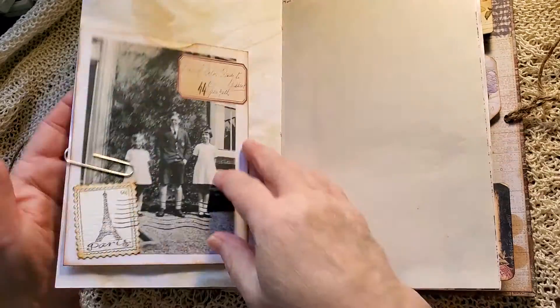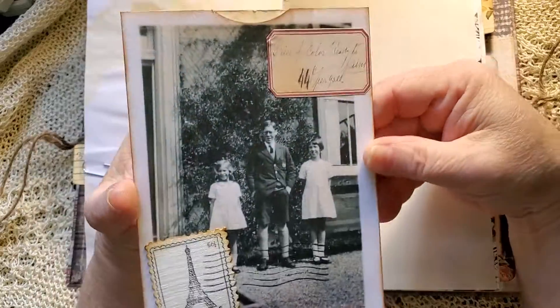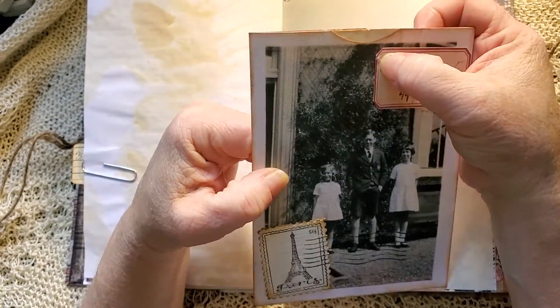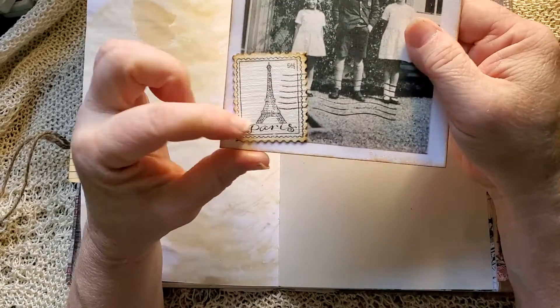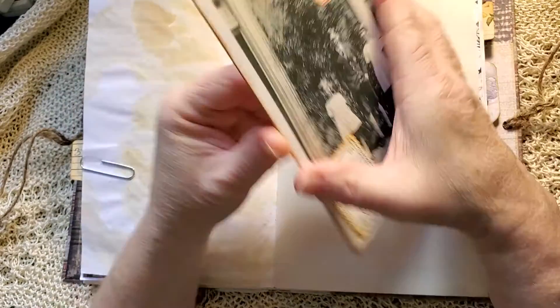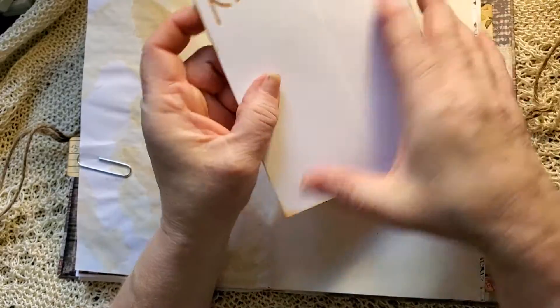Map page. Here's another of those 1938 images. I've added a label on this one and I've made a stamp — a postage stamp. It is a floating pocket on this one.